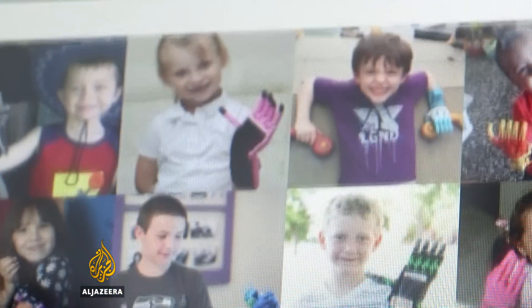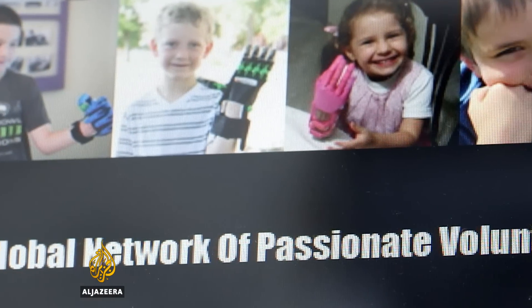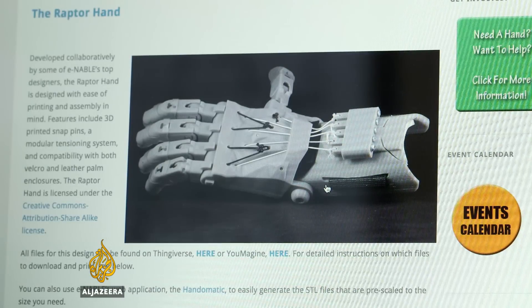Enable is an organization that gets volunteers across the world to create free prosthetic hands for children using 3D printers.